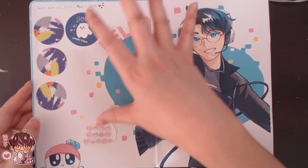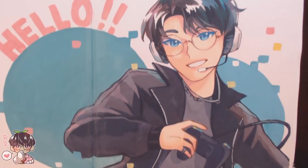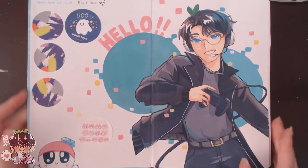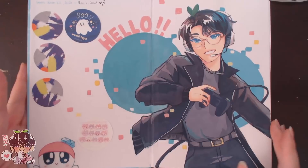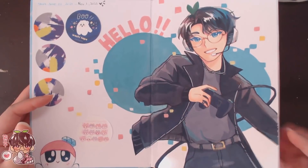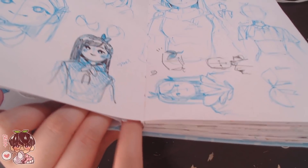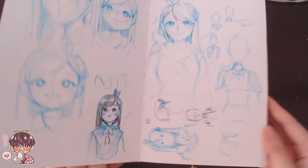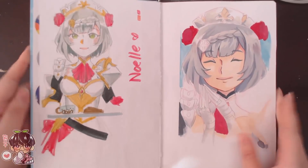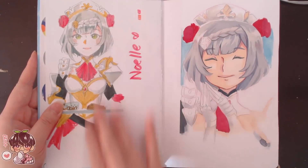The sketchbook has stickers from Joss here's washi tapes on the inside, and the cover features Wonu in one of the Who Alive outfits painted in gouache, with little Bonboni in the corner. I kind of busted this book — the front page has been ripped from the spine, which explains why I have packing tape in the center. Here is Noelle, painted with gouache, and I also did a quick sketch of her.